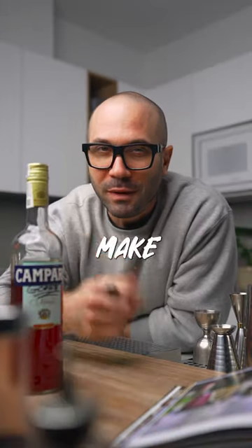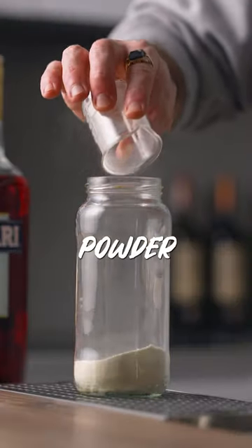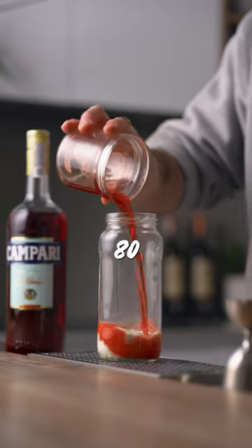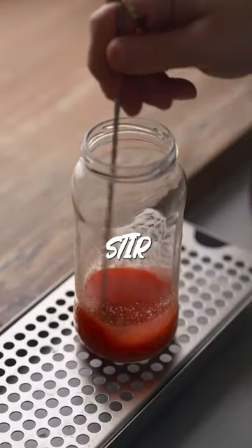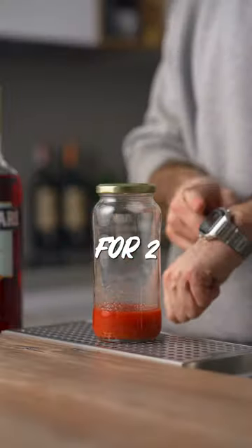Gum Campari. To make it deadly simple: 40 grams of gum arabic powder in a jar. Add 80 grams of Campari, stir to mix, close the jar, and leave it resting at room temperature for two hours.